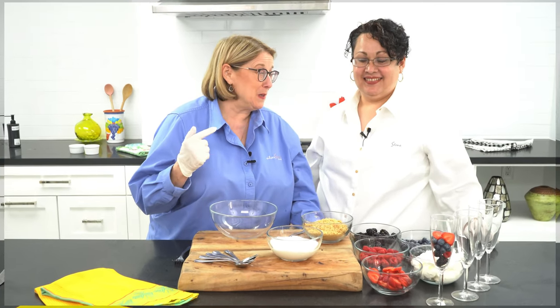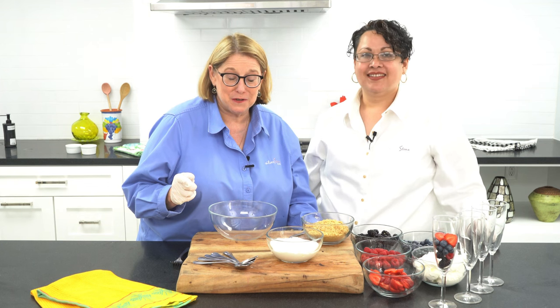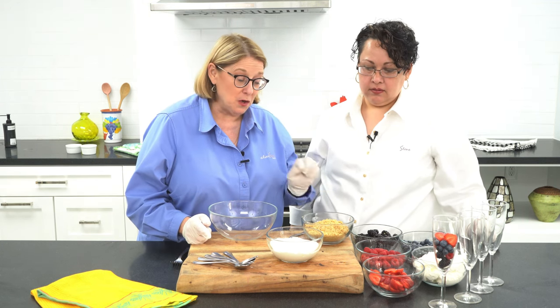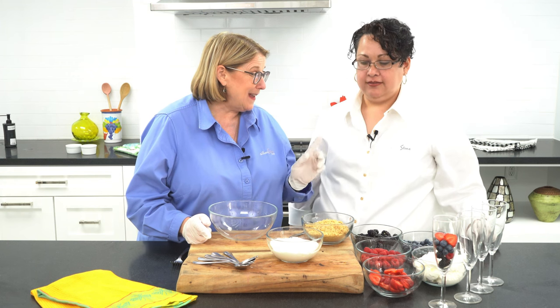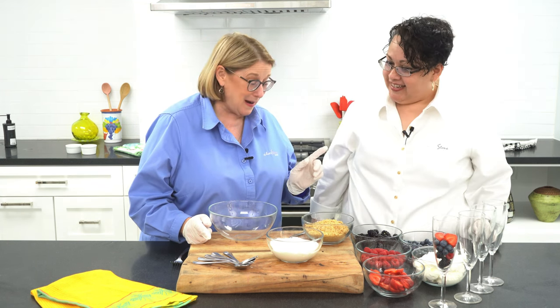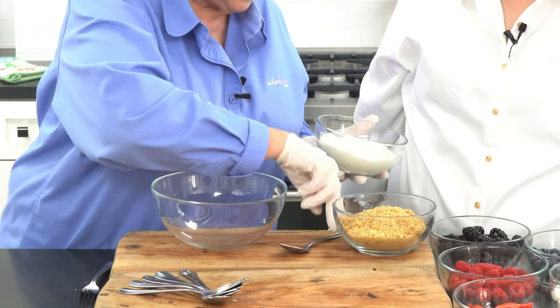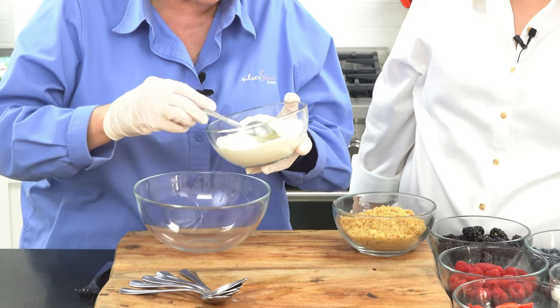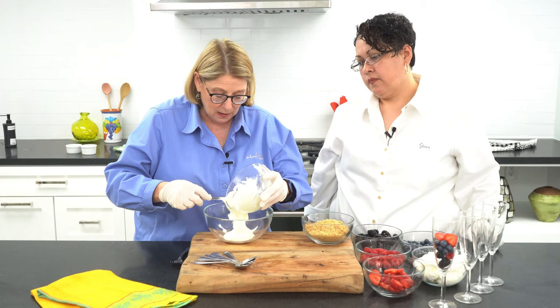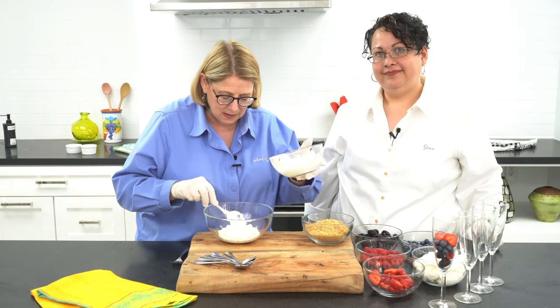While we're waiting, I'm going to show Claudia another one of my very favorite simple desserts to serve at home — fresh berries with Romanoff sauce. This would be really yummy to serve with that cake we're getting ready to make, or we've made, but we're waiting for it to come out. For this one, I'm going to take just sour cream — this is regular sour cream, about a cup to a cup and a half. This is the kind of recipe where you really don't need to measure.